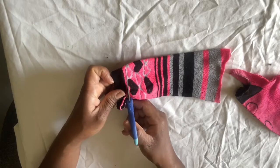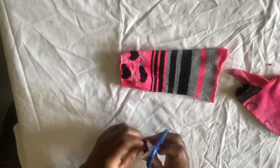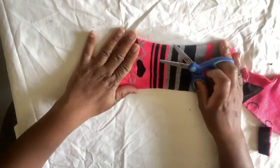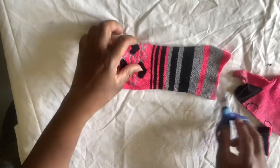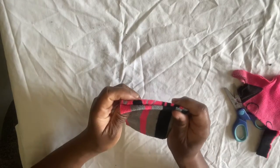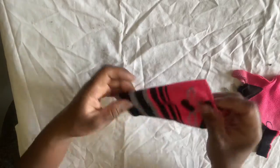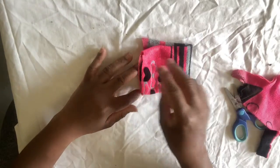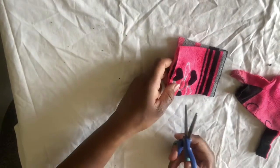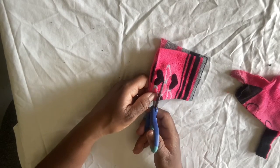It's a little too thick. No sewing, just cutting. Now I'm going to take this and just cut it a little in the middle.